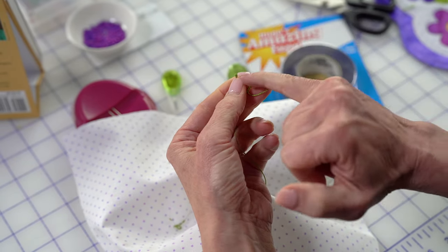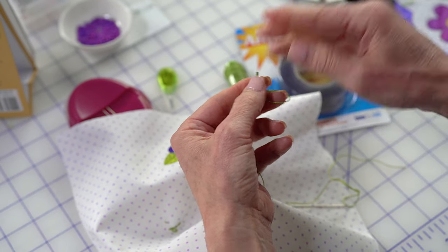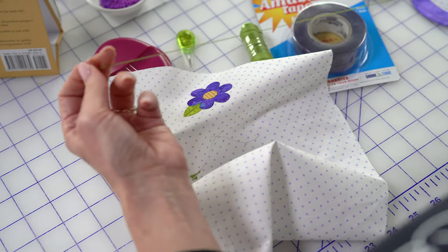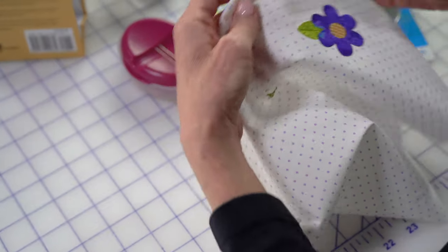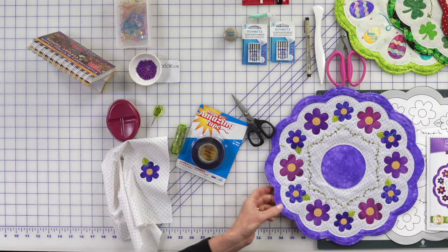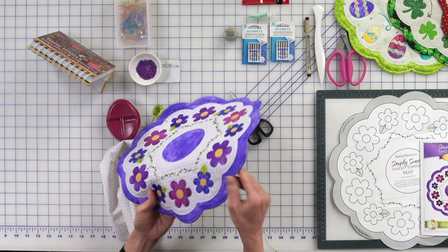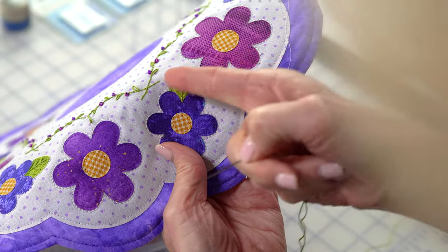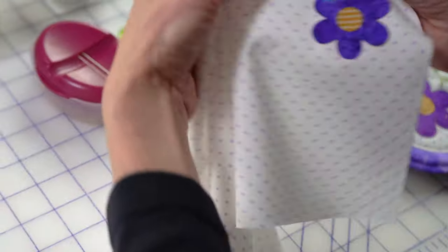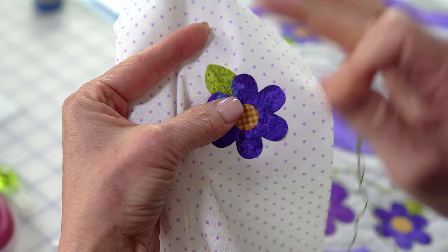Sometimes when you tie a knot, there's this big tail and you have to trim it away. This has worked well for me since I've been doing hand embroidery many, many years ago. So with our fly stitch, I'll just bring you the project so you can see where we're going. It has this beautiful texture, and we start at the tip of our leaf and work toward the flower. You can mark this as we did or just go for it.